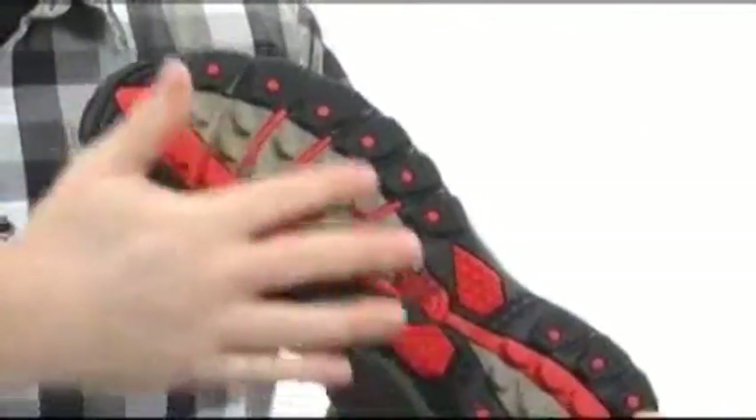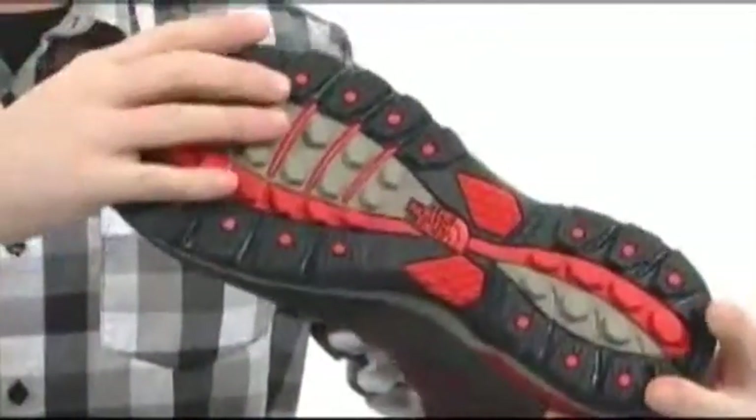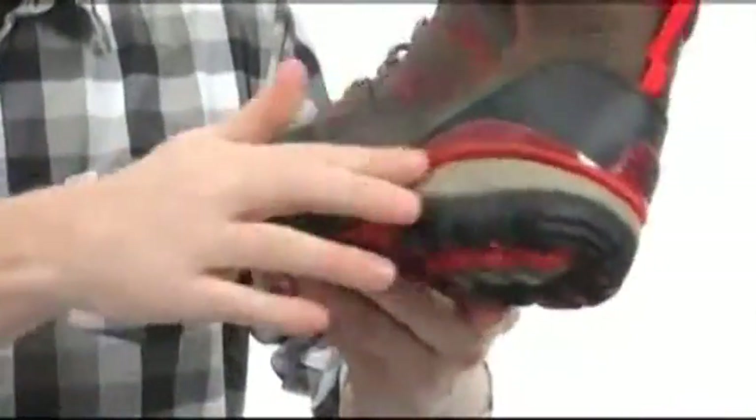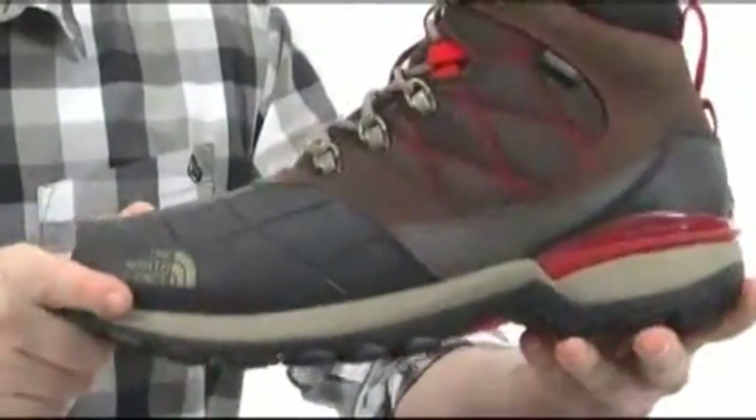Now down here on the outsoles, those little spikes are temperature sensitive. So when it's getting real cold out there, you'll be able to trek through the ice and snow, no problem at all. You can get that EVA midsole, which is going to keep this boot incredibly lightweight and shock absorbing.